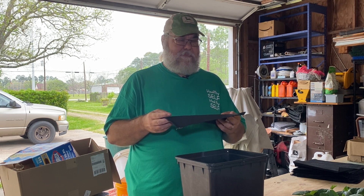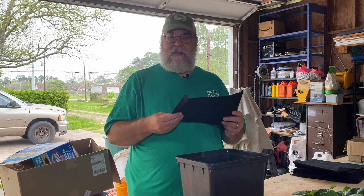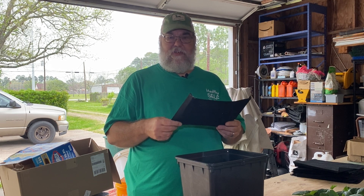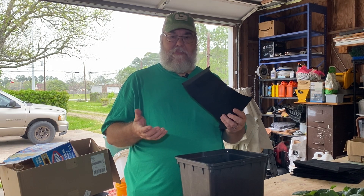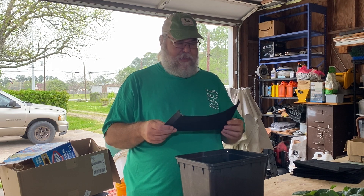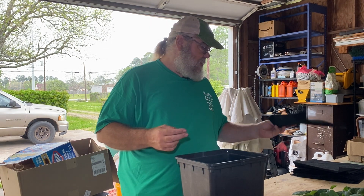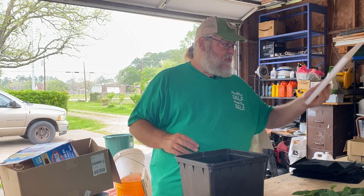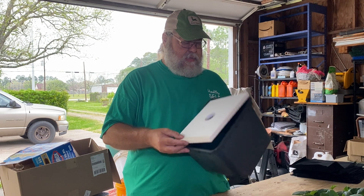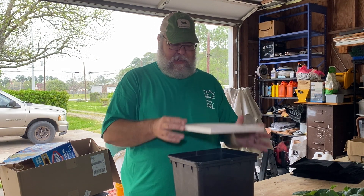It's commonly called pond underlayment. If you look it up online, it's the stuff you put down on the ground underneath your pond liner to keep from puncturing it with rocks or whatever might be in the ground. It's pretty common stuff — I just cut it to fit. Once we get all that done, we're going to put these covers on top and they'll actually press-fit in.